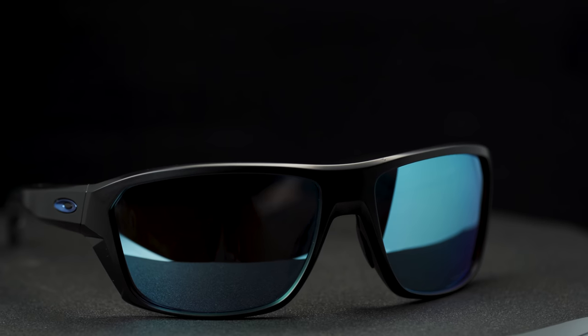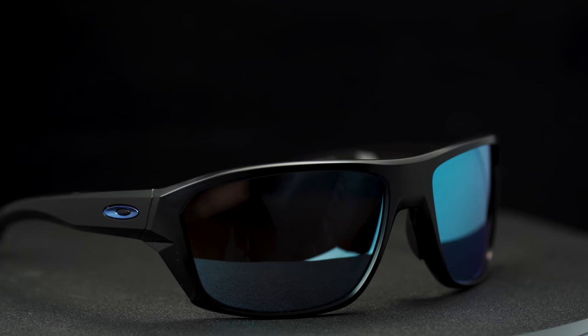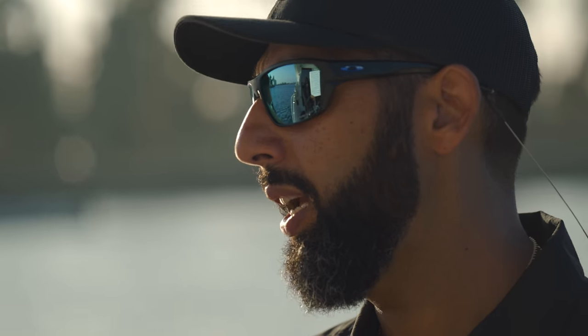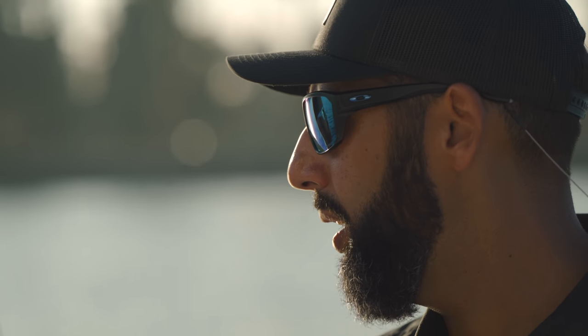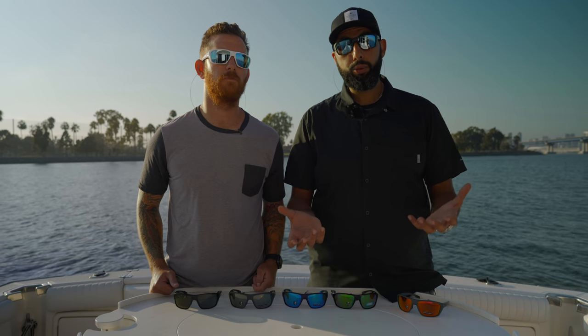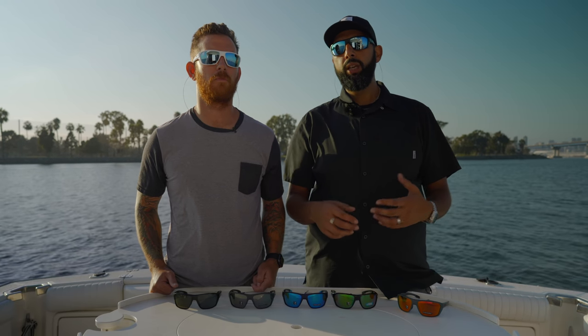It comes in a multitude of frames. We're wearing it in the new Split Shot, which is the new fishing-specific frame — we have a complete review on that, it's an amazing frame. But it's also a cool looking lens that a lot of people are going to wear in casual frames or other sports. We offer it in all of our top selling styles: Holbrook, Gas Can, Cross Range. It's a beautiful color. It does come in prescription, so at SportRx — the RX stands for prescription — you can get pretty much any Oakley frame in this specific PRISM Deepwater polarized lens.